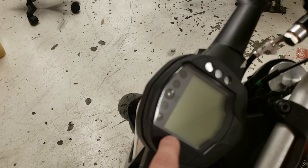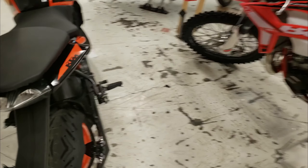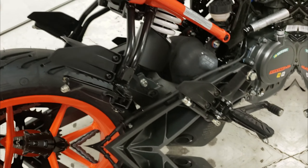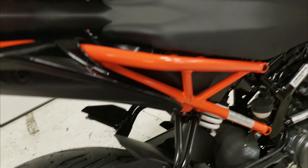This has got the LCD screen instead of the LED you see on the 390s and up. It looks good though. The exhaust stops right here, so you don't have anything back there — you don't have to worry about heat or beginner riders getting burned or anything like that.